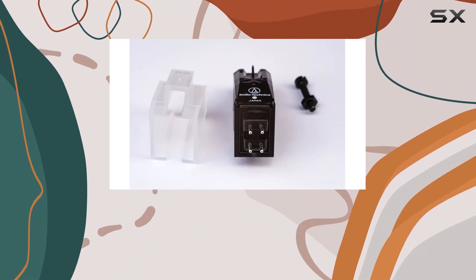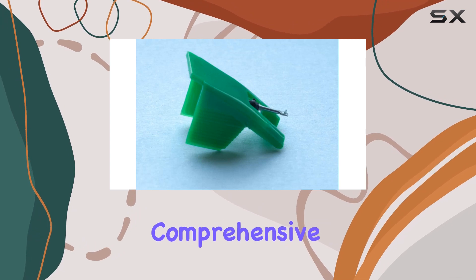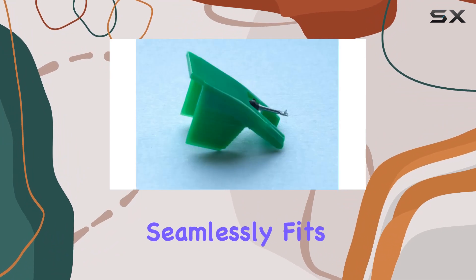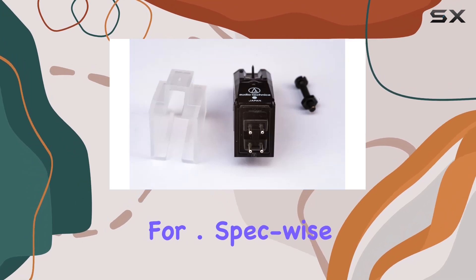The package comes complete with a fixing bolt, stylus guard, and even a spare stylus, making it a comprehensive solution for your turntable needs. The design, tailored for vintage turntables, seamlessly fits the aesthetic while promising excellent sound quality that Audio-Technica is renowned for.